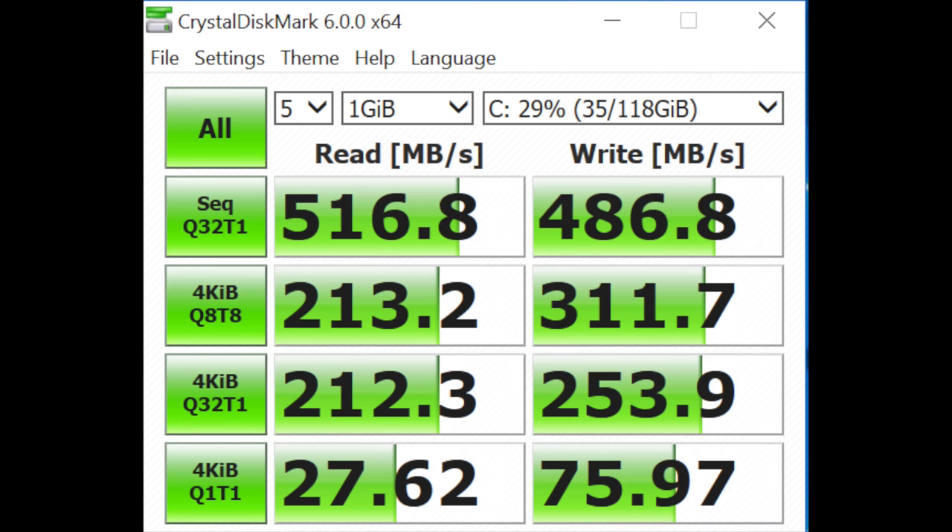A lot of budget tablets have eMMC storage along with their Intel Atom CPU, but this actually has an M.2 SSD inside, which are considerably faster. eMMC storage is pretty much like an SD card in terms of speed, which is to say horrible. So you get a real M.2 SSD — it's a SATA 3 interface, no PCIe, but that means benchmarks are typical of any laptop with a SATA 3 SSD inside.